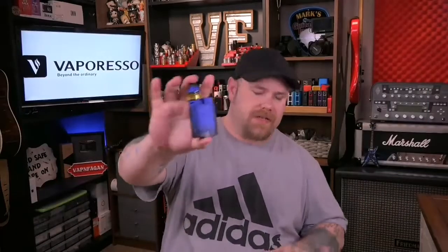I'm probably going to gush over this one because I'm in love with it — I was a big fan of the original and the Swag 2 does not disappoint. It looks similar to the original but the biggest difference is the chip: the original had the Omni Board, this has the Axon chip. The menu covers everything — temp mode, variable wattage, bypass mode, smart mode features, eco mode, and dry burn prevention. With the three-button layout it makes navigating the menu so much easier.